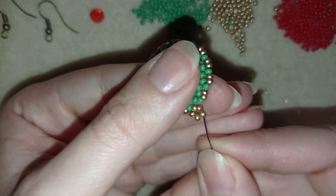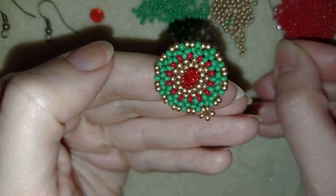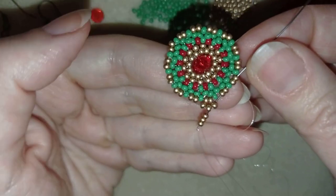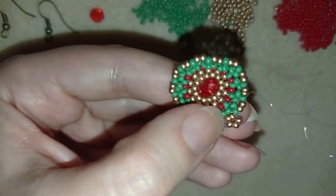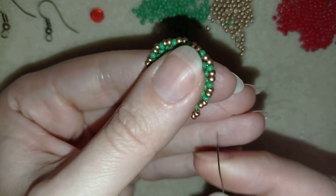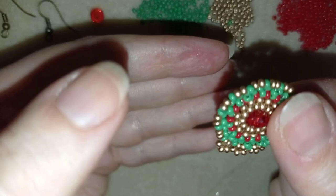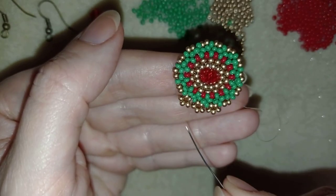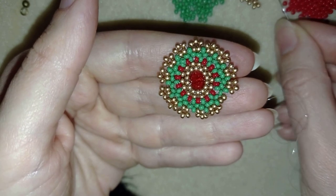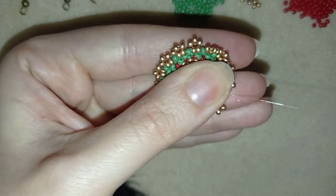Then I go through the green and through the following golden — two goldens — and take three golden beads, go back through them, and if you can, in one movement go through the next two goldens, and then through the following two. I'll continue this until the end of this row. Now I'm at my last step where I'm adding my last three beads from this row, going back in a circle through these two beads in this direction.